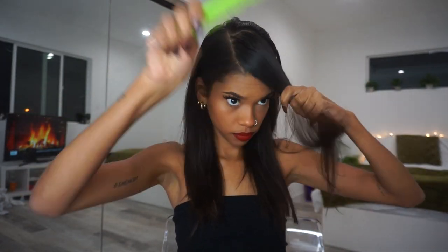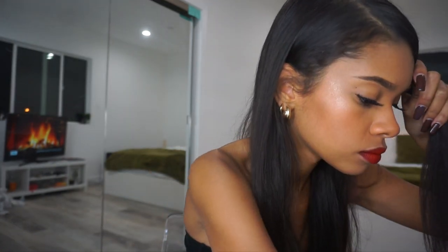I wanted to go in with that Aaliyah-esque type of swoop side bang that's really popular right now. I'm parting the front section of my hair in the back to make sure it's neat and lays properly. Then I take a flat wave brush and brush it down as flat as possible, tuck it behind my ear, and bobby pin it — I used about two bobby pins to secure it.